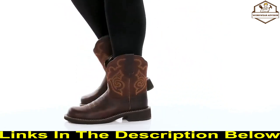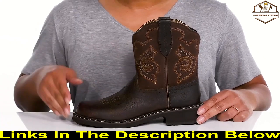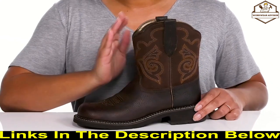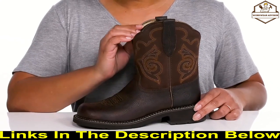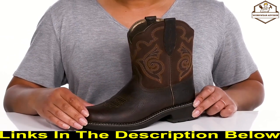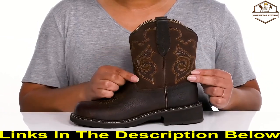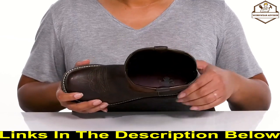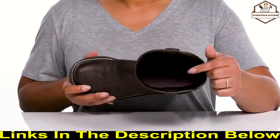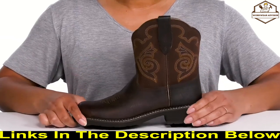Enhance your look with these boots by Ariat. They feature a leather upper with a round-toe silhouette and wide open collar with pull handles on each side for easy slip-on. They have an all-over distressed look that adds character to your outfit, with western-inspired stitching on the vamp and going up the shaft for a cool look. Inside there is a textile lining with a cushioned footbed to keep you comfortable all day.